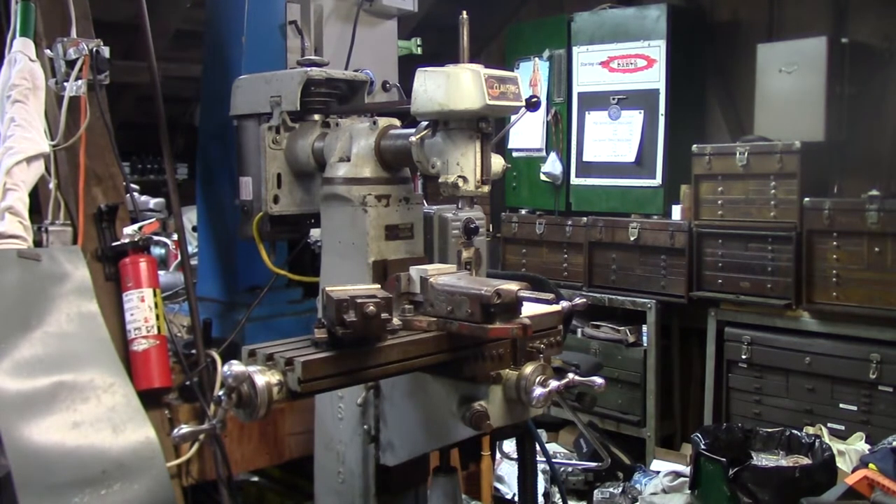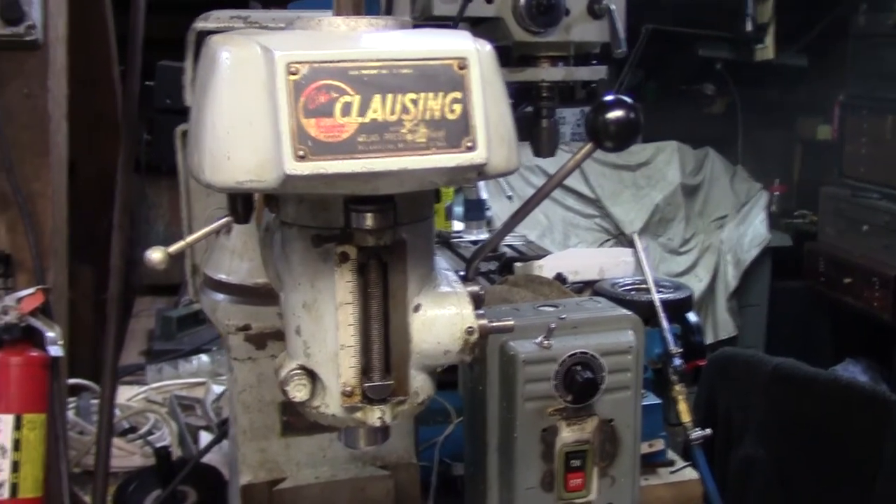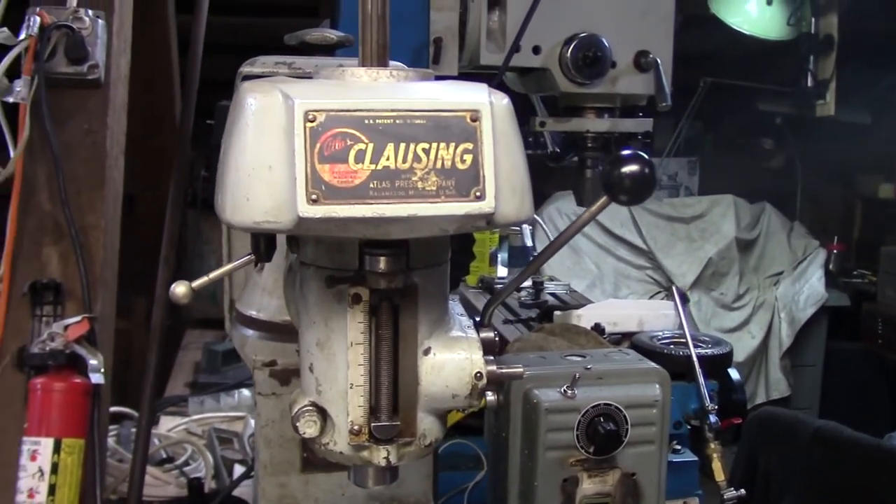Let me get a little closer and show you guys this machine real quick and we'll get started. I'm going to go handheld for this — hopefully it's not too shaky.